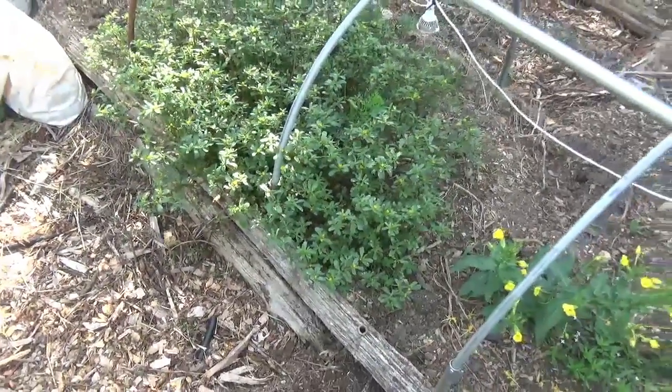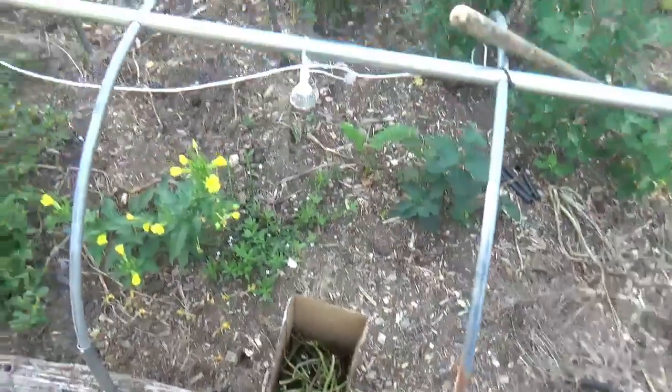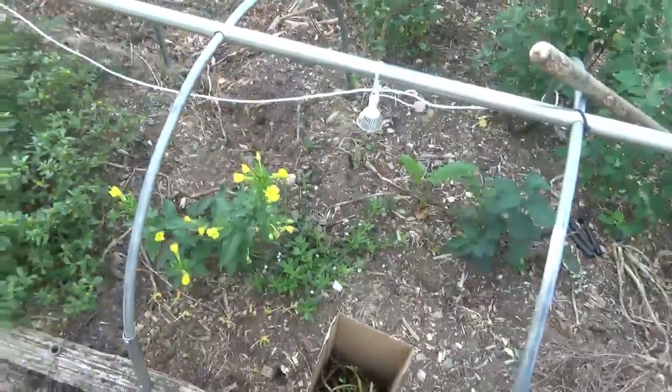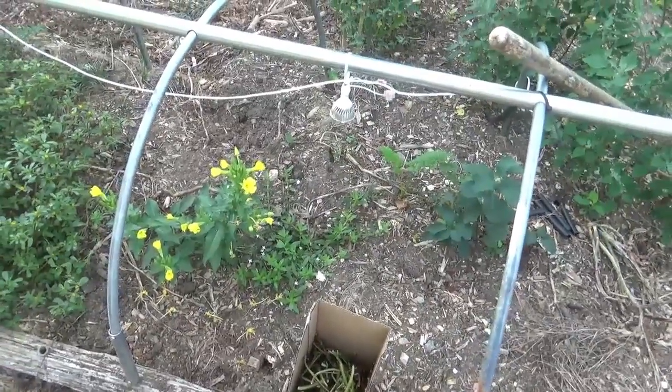I'm going to put these stems just under the dirt — just clean this up and throw the stems in all through this whole area, then water it in and see how it goes. It'll be another really hot day today here in Virginia in mid-August.